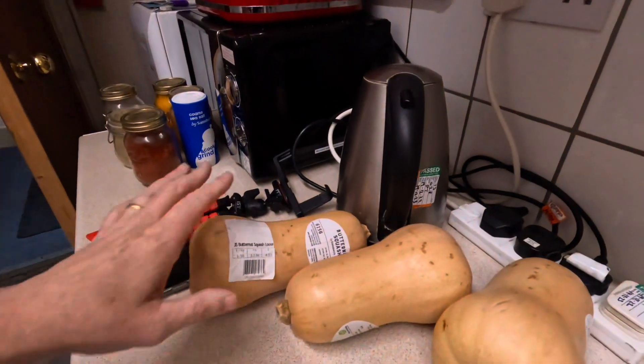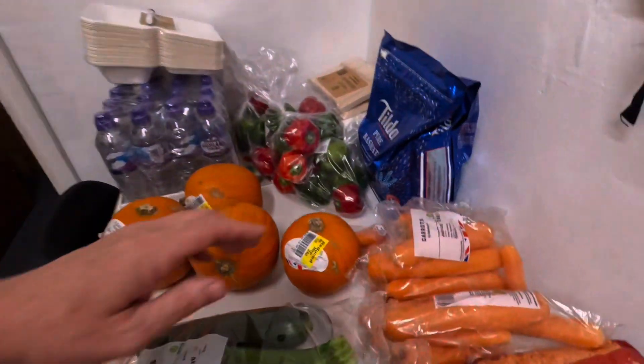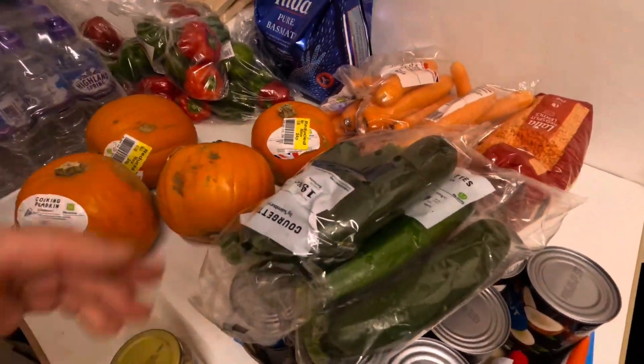I'm going to add some oil to those now, fry them off, cook them off, dry my eyes and then I'm going to prep the squashes. I've got carrots, pumpkins, red peppers and some courgettes.